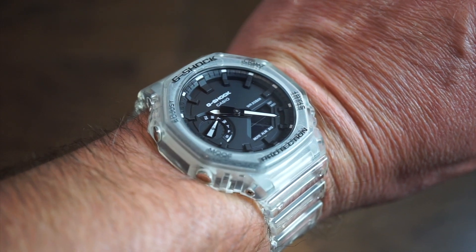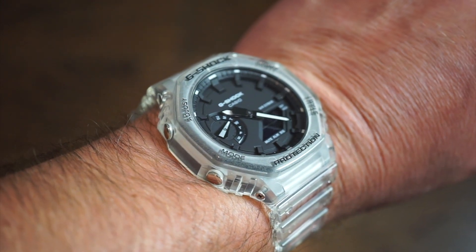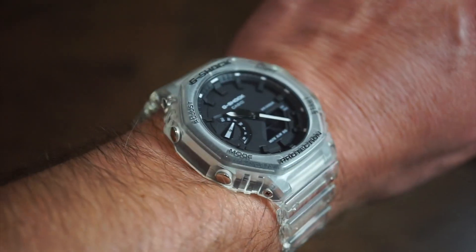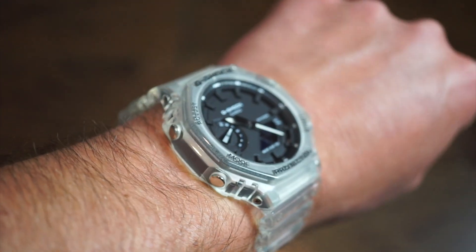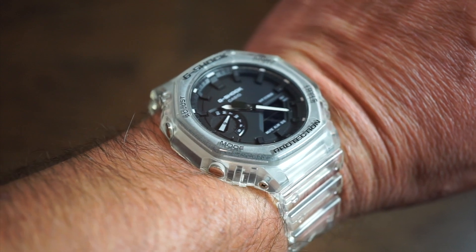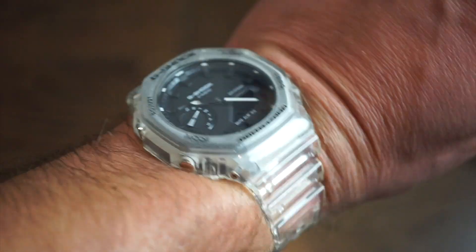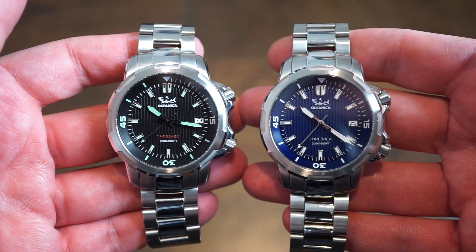On my wrist today is the Casio G-Shock clear model — I bought it about a year ago and I've been wearing it every now and then. It's definitely a great looking watch, though it's going to start yellowing over time.